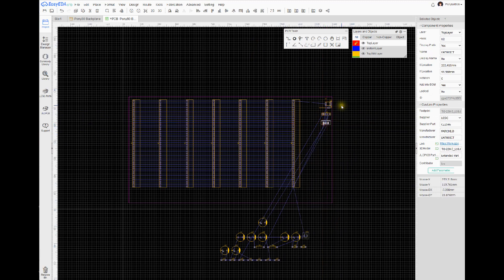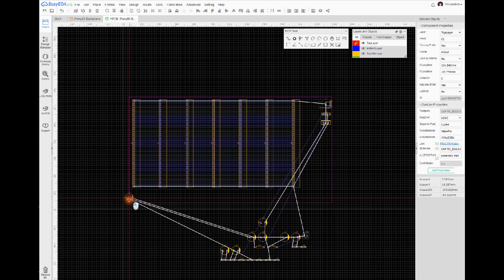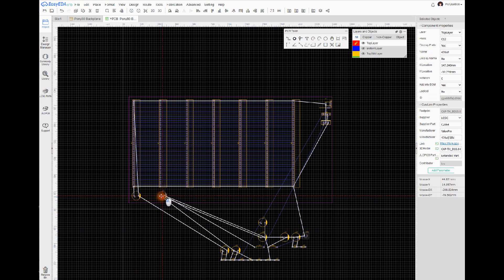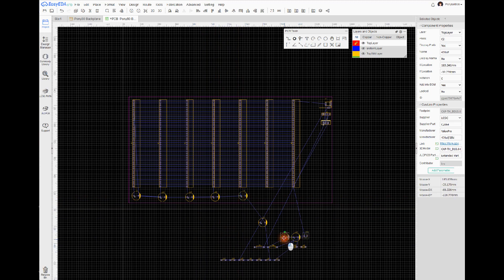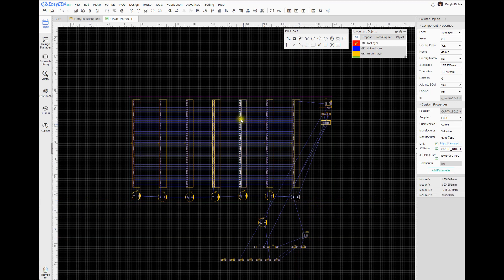Let me go back to the PCB and put that header on the board. We'll put the power regulator right there. I'm just placing things on here — no particular order right now. These capacitors all go between 5 volts and ground, so we can literally put them at the end of every card.